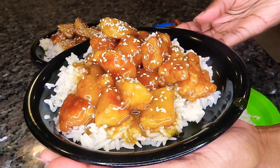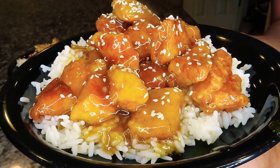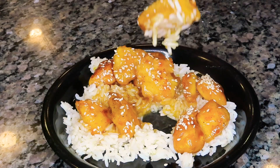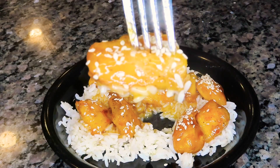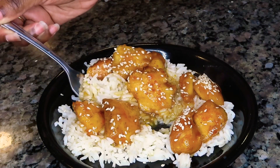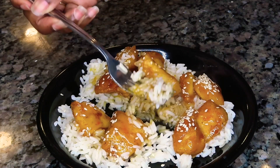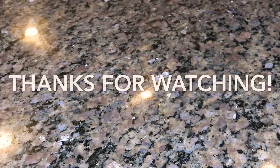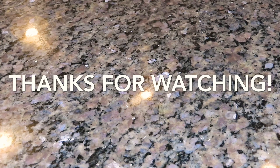That is it, you guys — this is the orange chicken! I hope you guys enjoyed this video. If you did, make sure you give me a thumbs up and leave a comment below. This dish was super easy and super delicious — the star of the show is definitely that orange sauce. I have a picky three-year-old and even she loves this dish, so that says a lot. Make sure you head over to Courtney's channel and watch her video as well. I will see y'all on the next one — until then, bye!